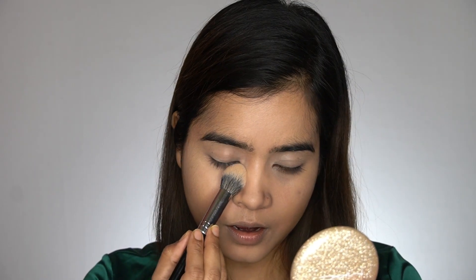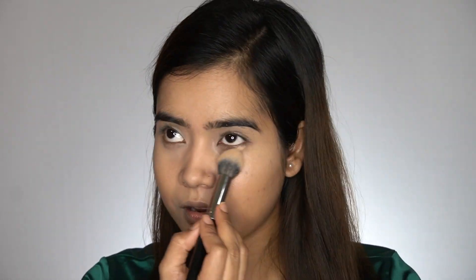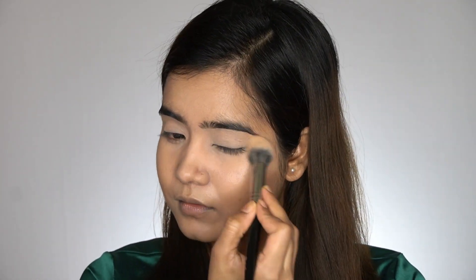Once the concealer is blended nicely, it's time to set it with loose powder. I'm using the Maybelline Fit Me Finishing Loose Powder, and then I'll use my compact powder to set the rest of my face.